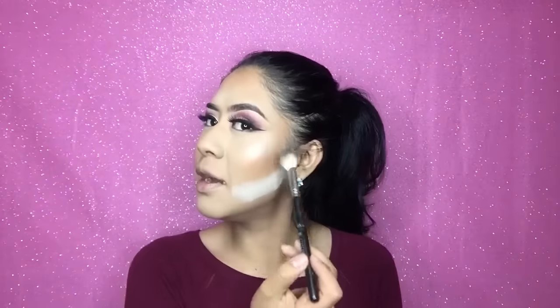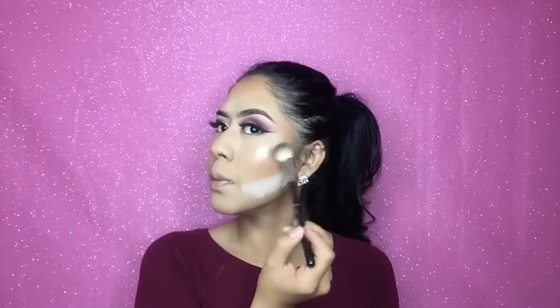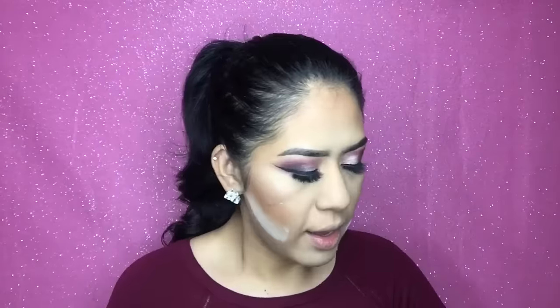I forgot to take off the powder — still glowing though! Now moving back to eyes, I'm going to put the Mary Luminizer highlighter on the inner corner of my eyes. I just think it looks way nicer when you put a highlight right here. I'm also gonna put some on the tip of my nose.